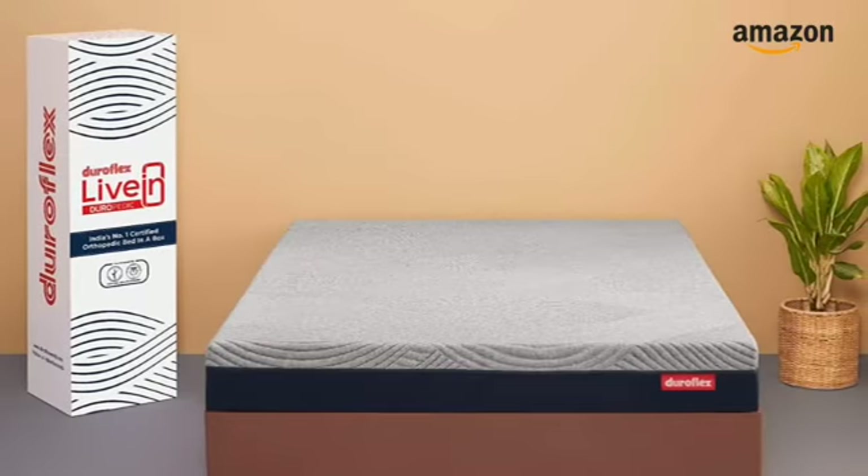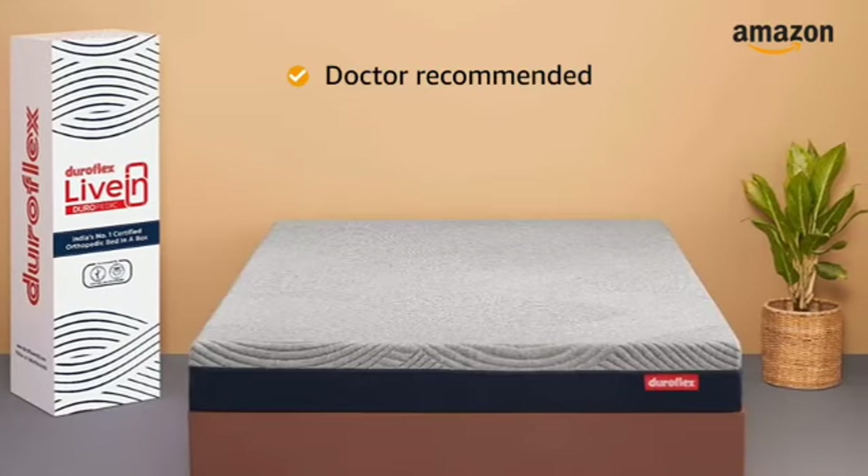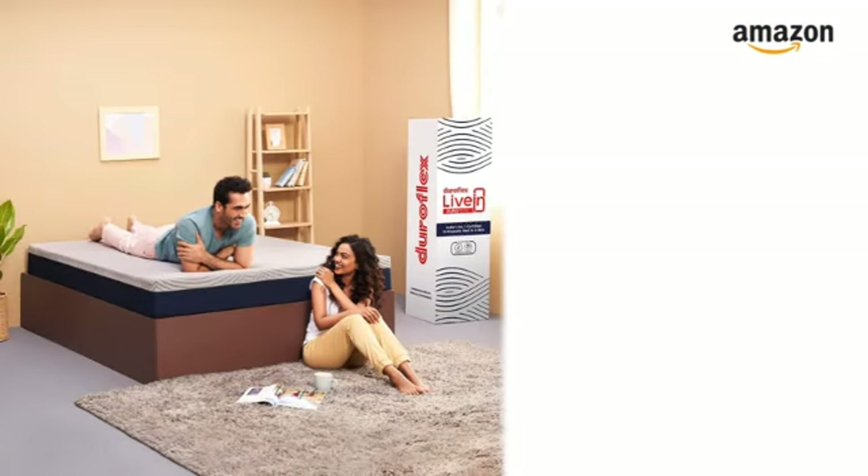This Duroflex roll-packed mattress is recommended by doctors for the enhanced support the 5-zoned orthopedic layer provides to your back, neck and spine. The additional memory foam layer offers unmatchable comfort with advanced pressure relief for a contoured support.